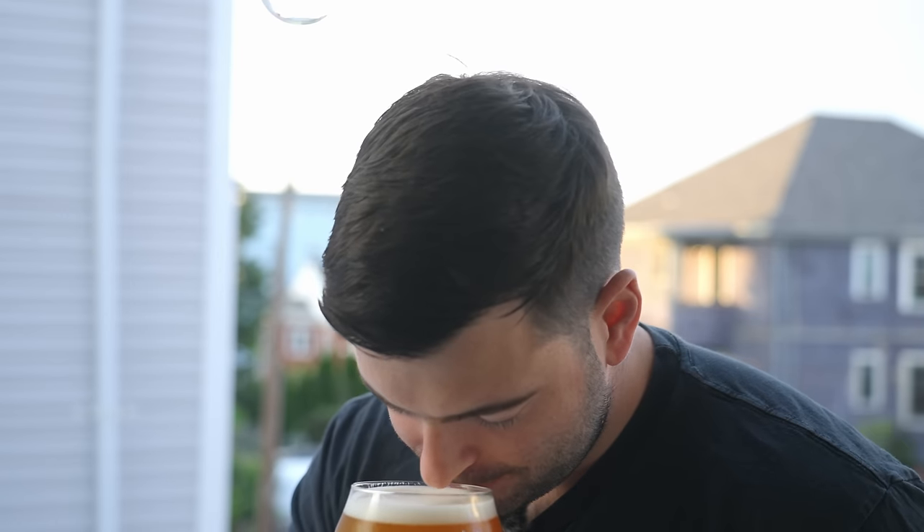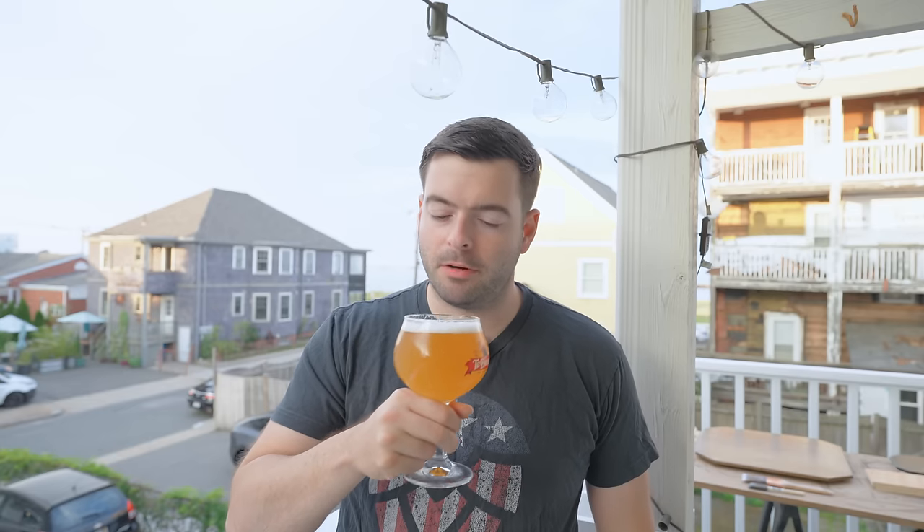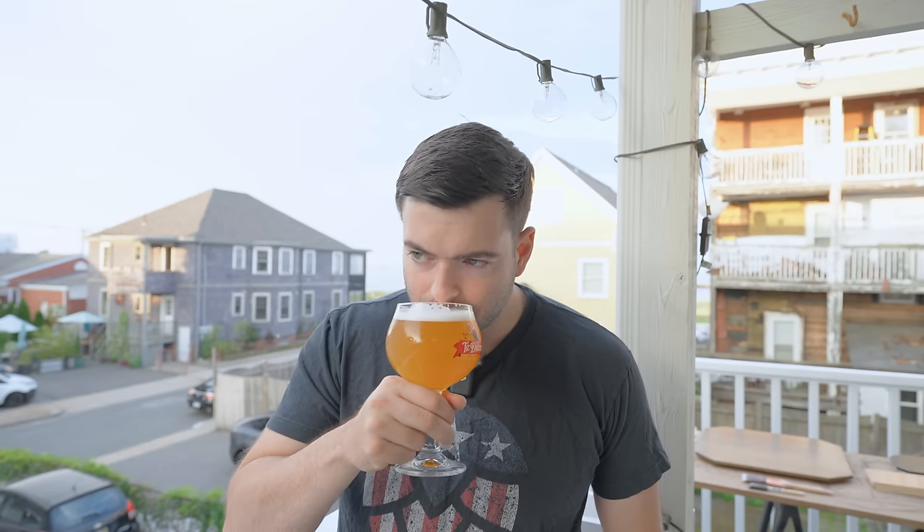On the aroma, I'm getting a sweet malt character. I'm definitely getting a little bit of a bubblegum spice note. I think I'm definitely getting some hops on the aroma as well. It's nice overall — it's refreshing smelling — with a little bit of a citrus note as well.